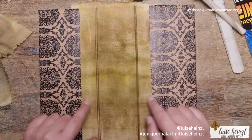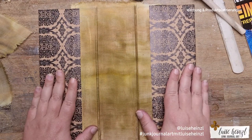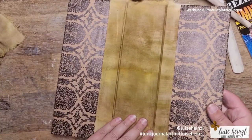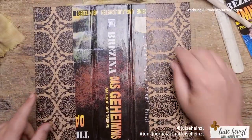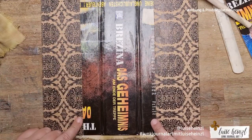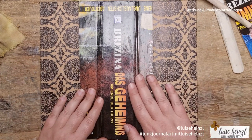Everything is glued now. Please don't ask why the distance between the scrapbooking paper and the fabric slots is uneven — I think I made some measuring mistakes, but I didn't care because I was so happy that the paper was finally glued to the cover.